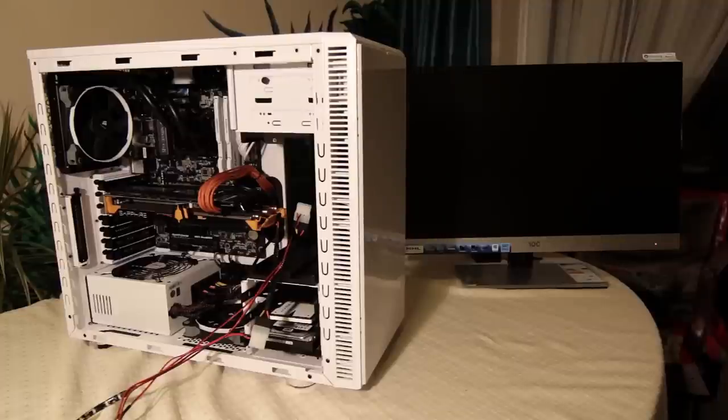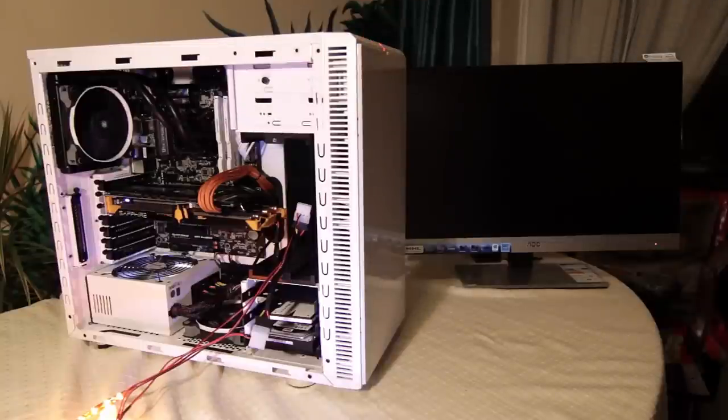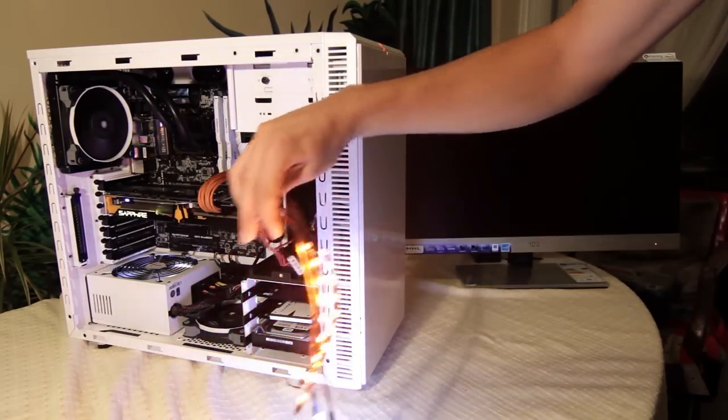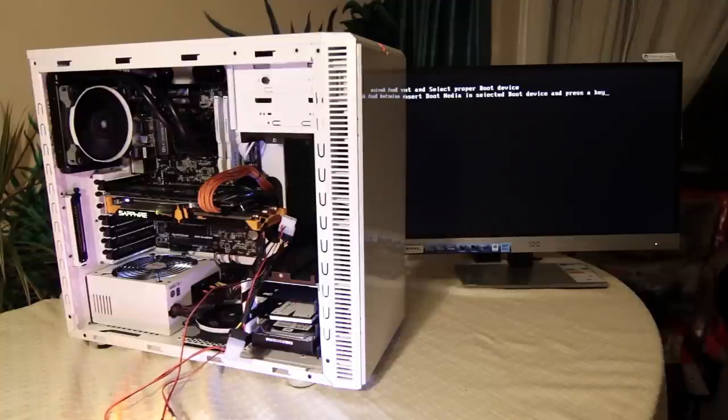Everything's in — connected it up to the monitor and the mains. Moment of truth: turning it on now. And it works! Everything is on, which is good. Lots of lights, which is nice, and the LEDs are working. It's booting up — there we go, that's the image on the monitor. So everything's working, it's all lighting up, everything's good. I'm going to place the LEDs and then I'll do another video. Bye.